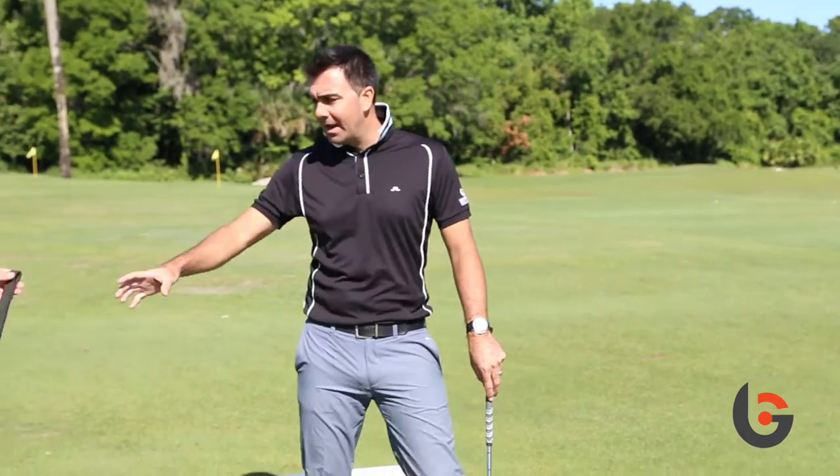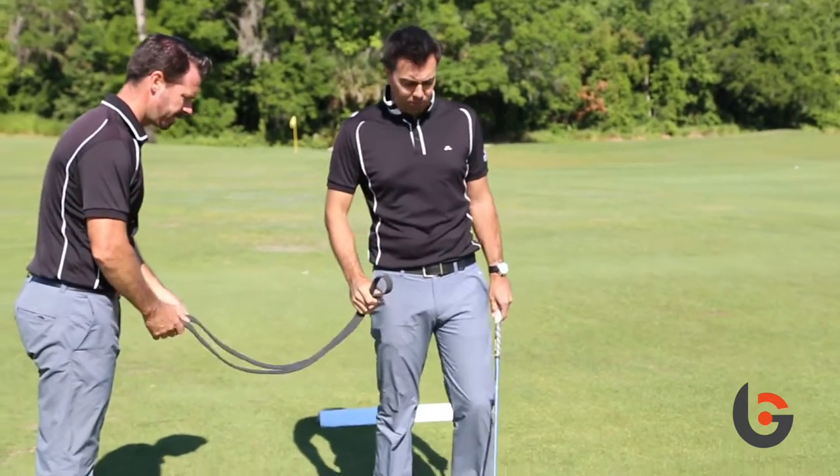In order to generate the most efficient and powerful golf swing, you need to create power from the ground up. With this drill, you're going to need to recruit a friend or find a way to secure your functional movement tubing to an apparatus that allows you to load and explode.